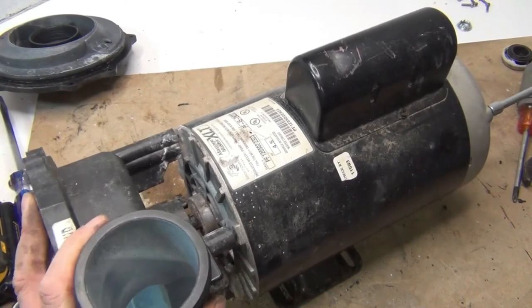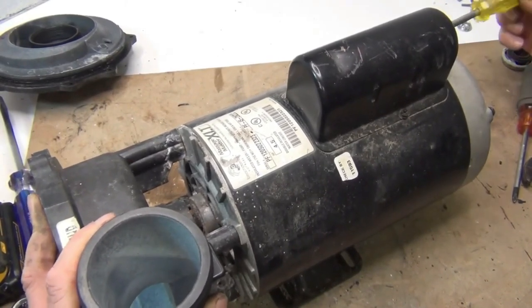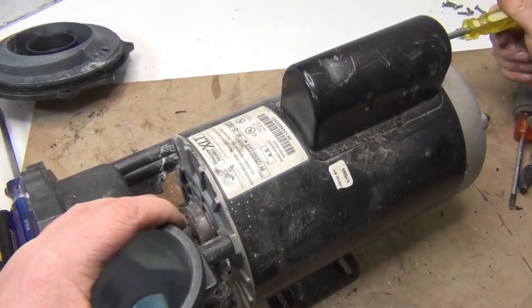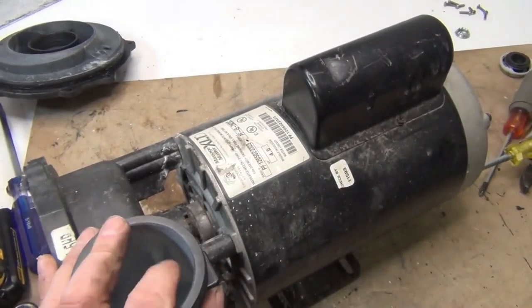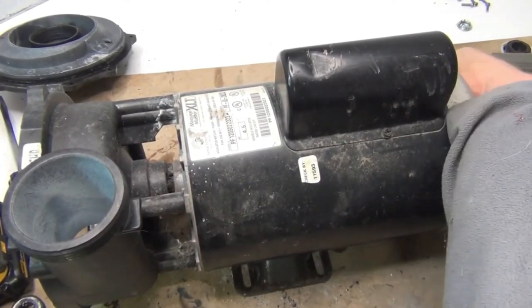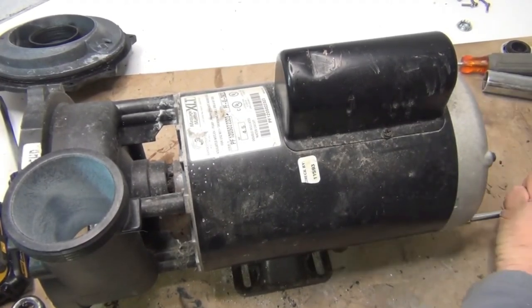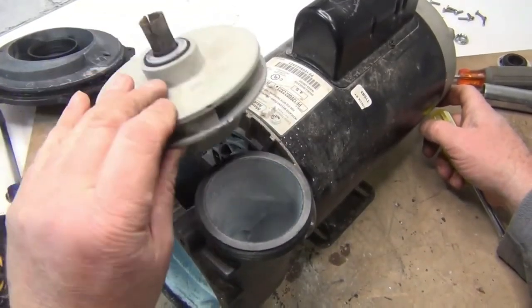When screwing the wet head back on, just get all the screws caught first — don't tighten yet. Move the wet head around to get all screws started before you begin tightening. Then that starts sucking in. Go one side at a time, just snug — you don't have to over-tighten it.